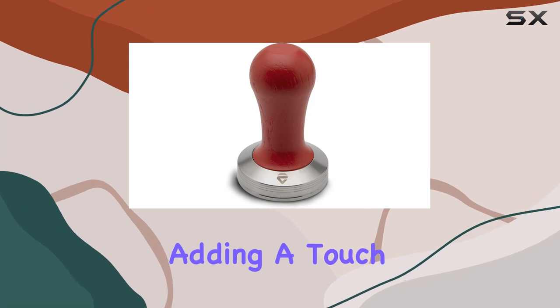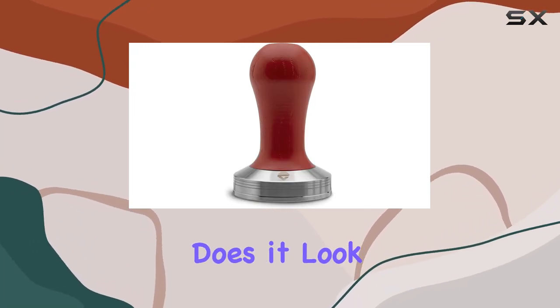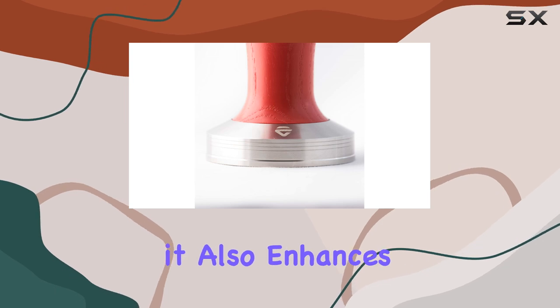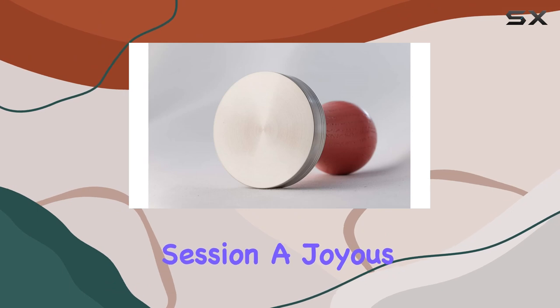What sets the Lelit 57 tamper apart is its redwood handle, adding a touch of elegance to your coffee making ritual. Not only does it look stylish, but it also enhances the overall user experience, making each coffee making session a joyous affair.